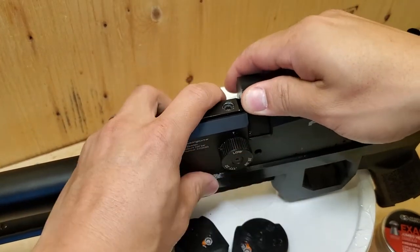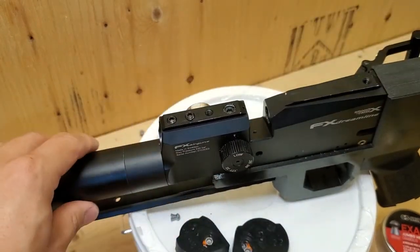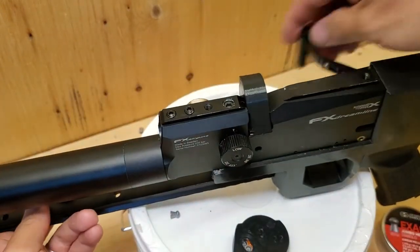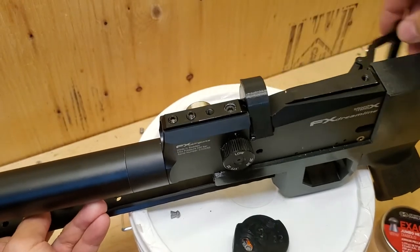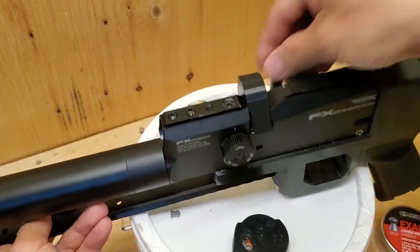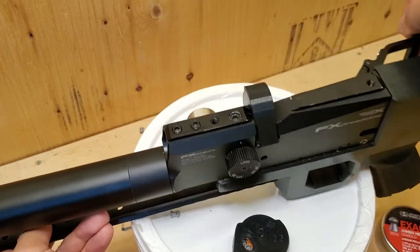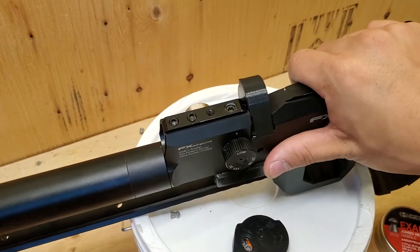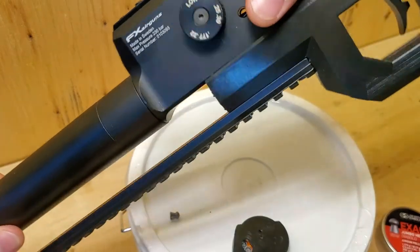Let's try the second one. 1, 2, 3, 4, 5, 6, 7, 8 — it's blocked. So all 8 shots are loaded.